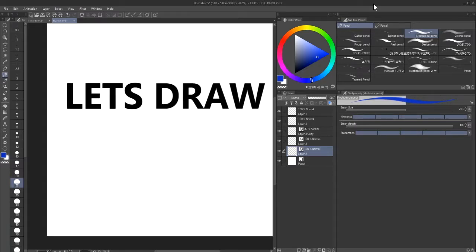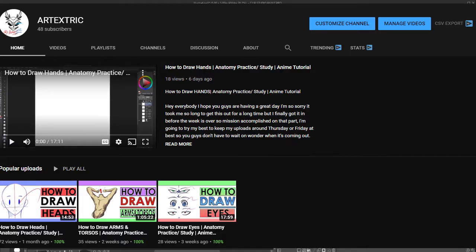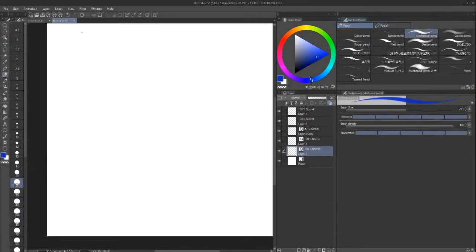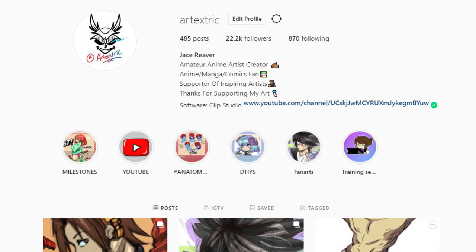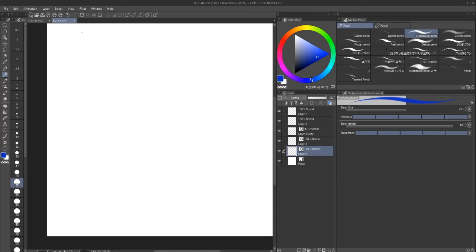Hey everybody, let's draw feet. Just to let you guys know, if you're watching this on IGTV, here's my YouTube so you can find me there. I'm usually on Instagram most of the time, but I'm also on YouTube — it's my secondary place. If you're watching on YouTube, here's my Instagram so you can see my IGTV. I'm trying to cater to both platforms until I figure out which is best for tutorials.